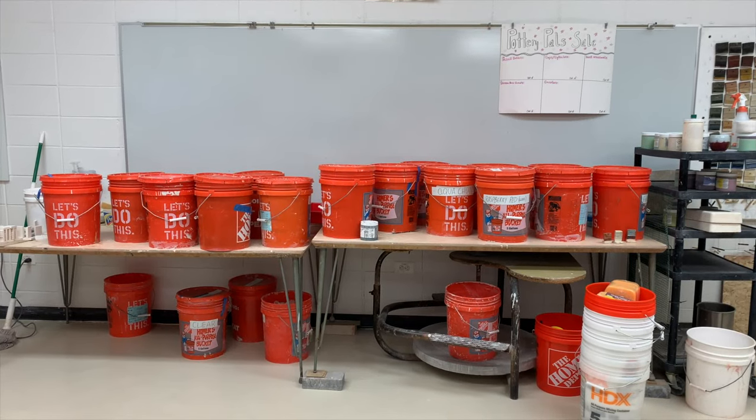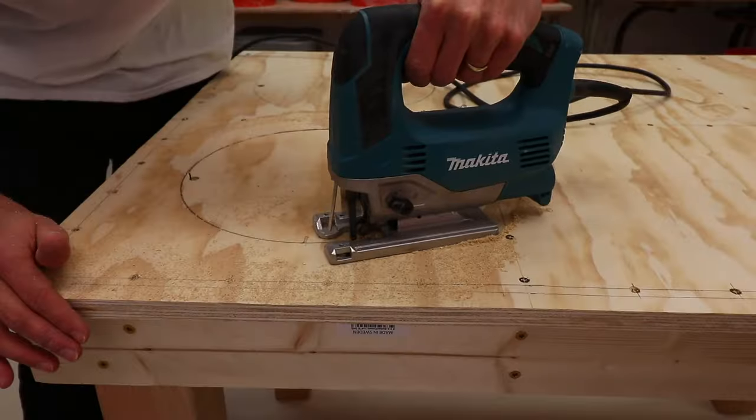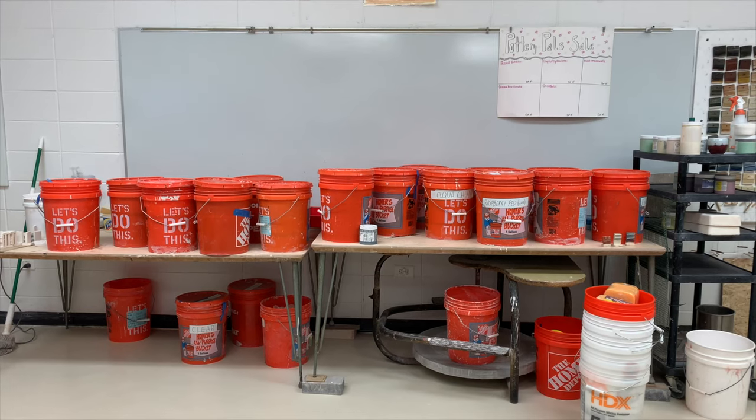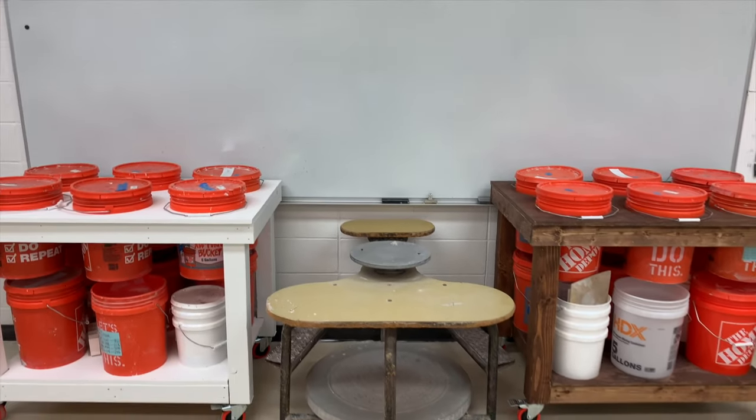Here is the old glazing area at my work studio. Through the magic of sketching, 3D modeling, woodworking, and painting, I'll show you how I transformed this glazing area catastrophe into a glazing oasis.